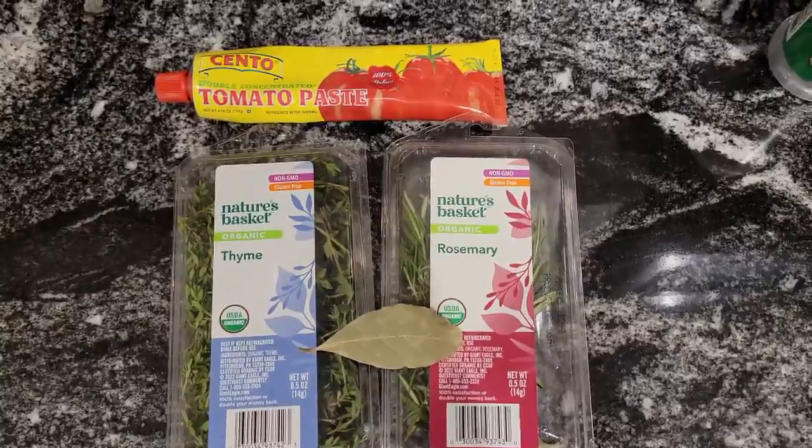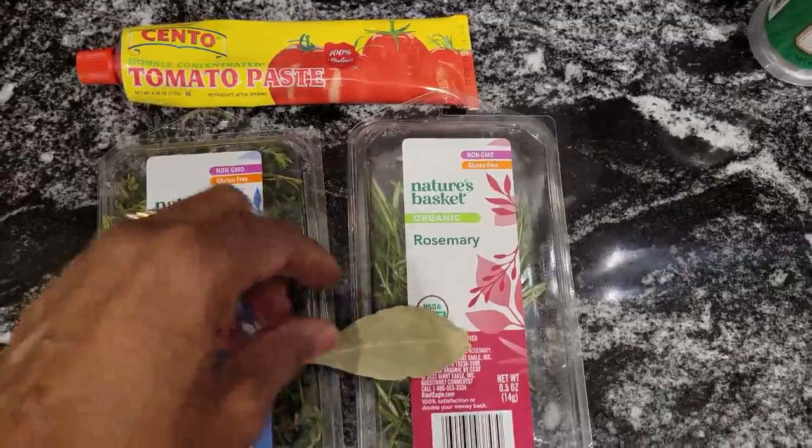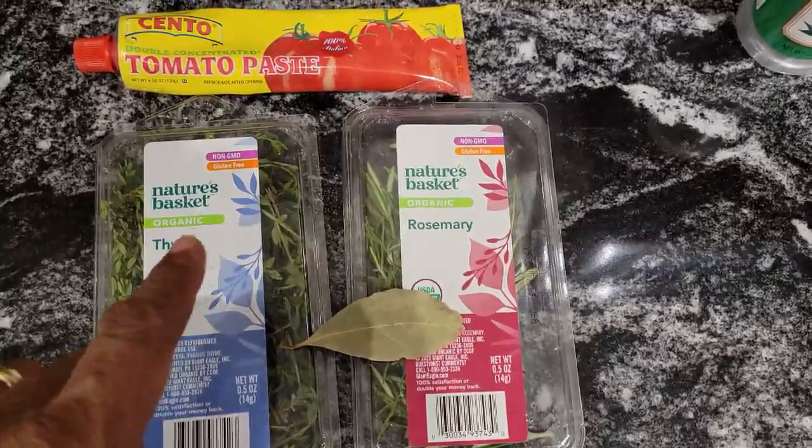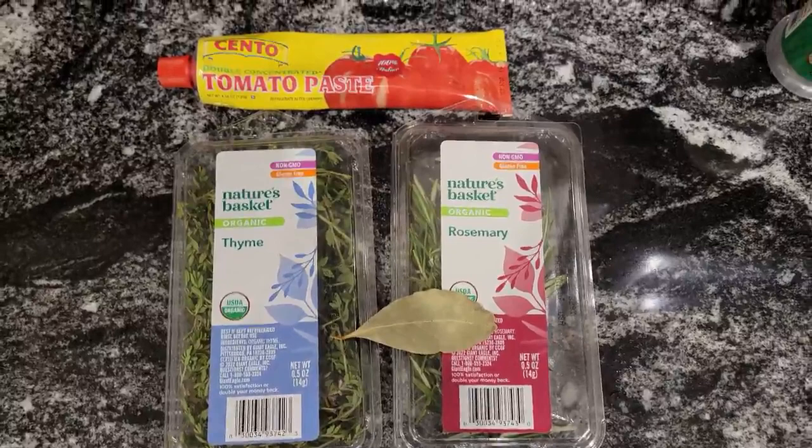I forgot to show you — I'm also going to be adding two tablespoons of tomato paste. I have some fresh thyme and fresh rosemary, and I have a bay leaf. I'm going to use some kitchen twine and tie the rosemary, thyme, and bay leaf together. We'll be using these ingredients as well.